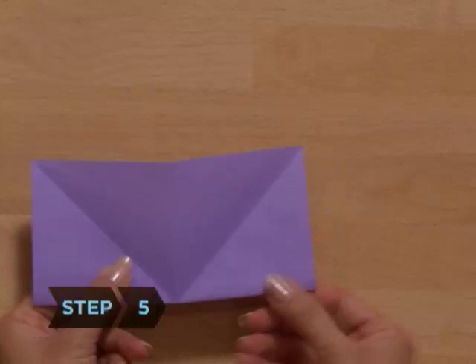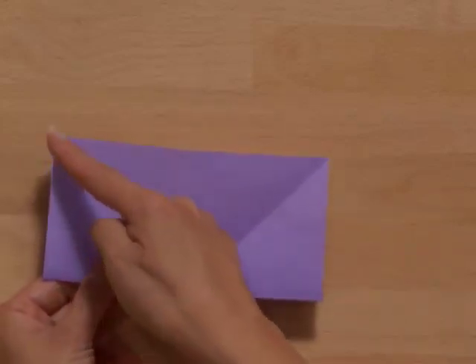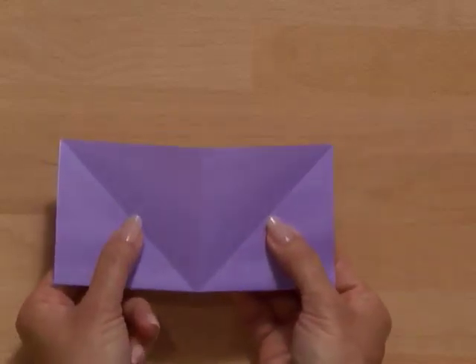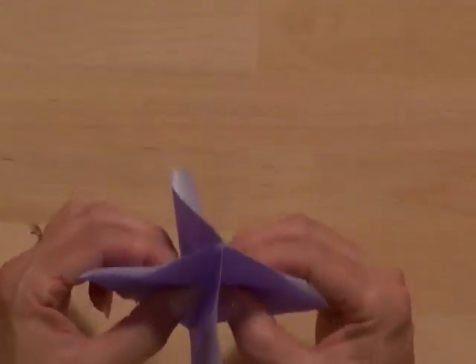Step 5. Position the paper so that its folded edge is along the bottom. There should be creases on the paper that form a V. Hold the paper with each hand on either side of the V. Slowly bring your hands together, allowing the four corners to meet at the top.